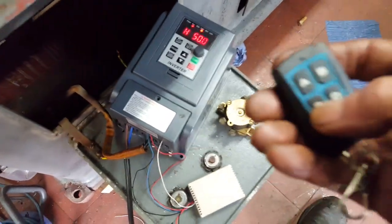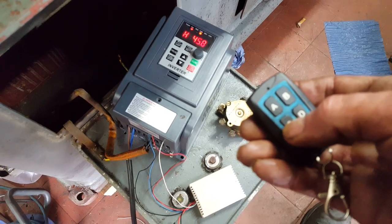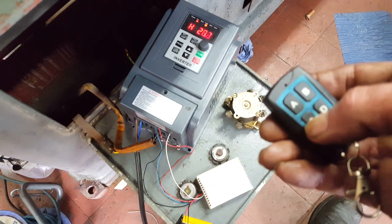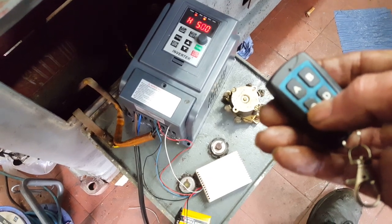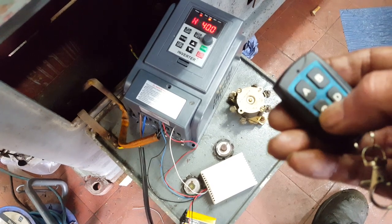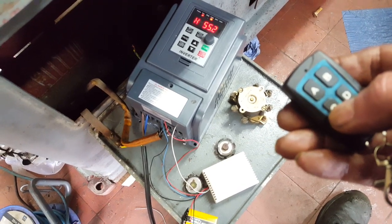Change the frequency — down to 25, back to 50, down to 40, up to 75.